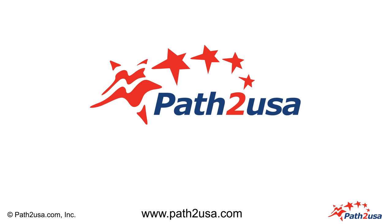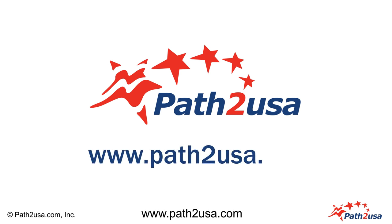For step-by-step U.S. Visa guides, go to www.PathToUSA.com.